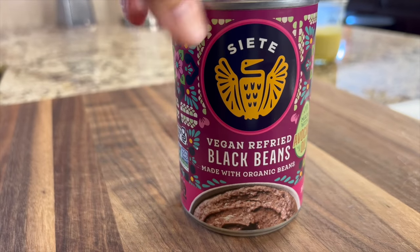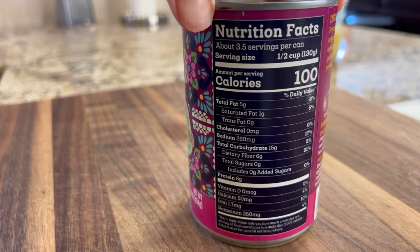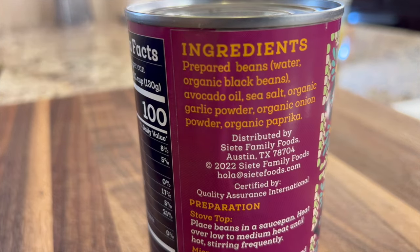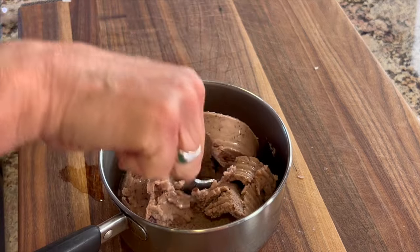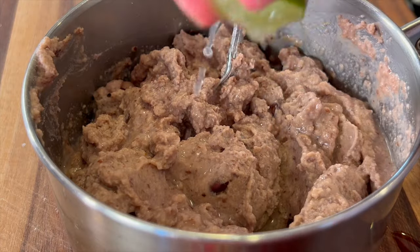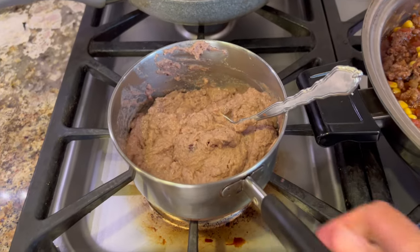For my beans I'm using Siete brand black beans, and the ingredients are spectacular compared to what else is out there. These have avocado oil and clean ingredients — check it out. Toss them in a saucepan — you can see the oil coming out — and the only thing we really need to add is some fresh lime juice, because they're already seasoned pretty well. Heat these up for a few minutes over medium-low heat until they're nice and hot.